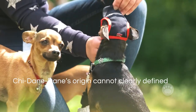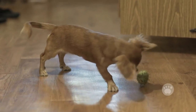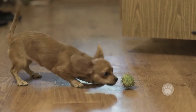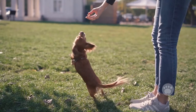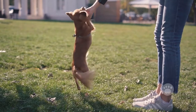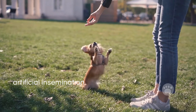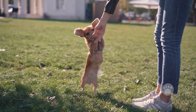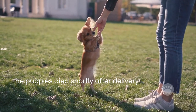Because he is a designer breed, the Chi-Dane-Dane's origin cannot clearly be defined. The only known thing is that the initial breeding attempts between his parents constantly failed. The Great Dane female was either too large for a Chihuahua pup or vice versa. Persistence in breeding attempts led to the application of artificial insemination. This technique was also a challenge because the female Chihuahua pup could not carry her pregnancy to term. Even when the female Chihuahua underwent C-section, the puppies died shortly after delivery.